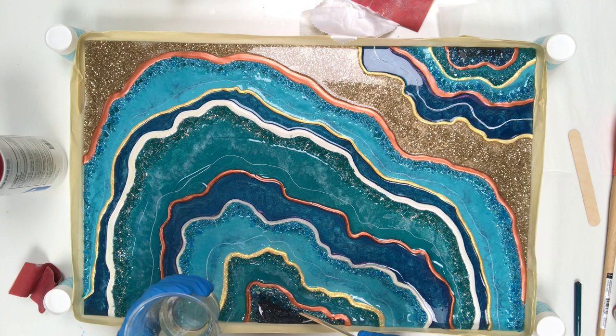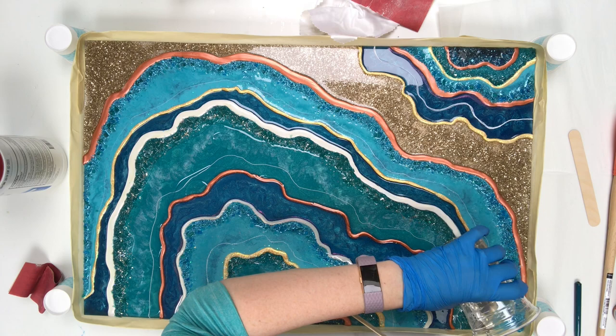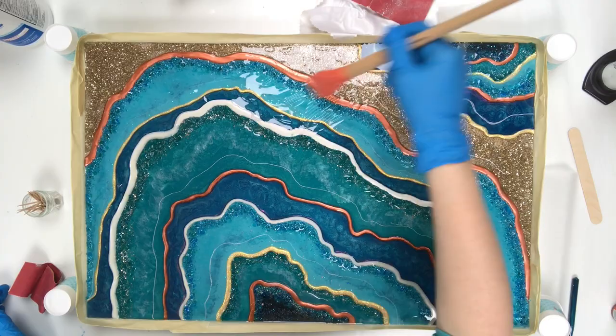Then I just begin to pour and I'll spread the resin around with my new favorite tool, the silicone art brush. I will leave some of the geode crystal-y parts sticking up from the resin, but I like that effect, and the rest of it will have a nice, clear, shiny coat.